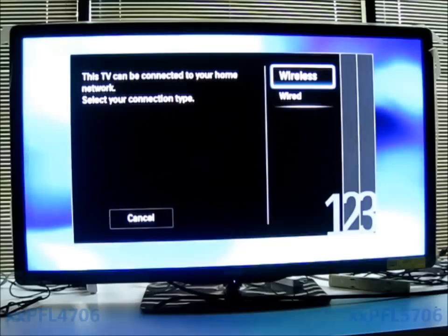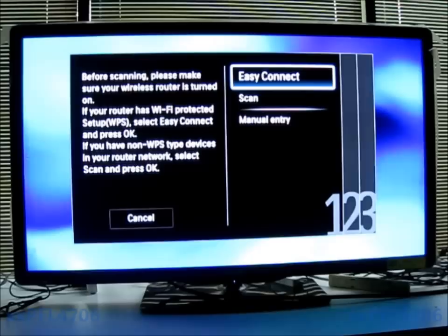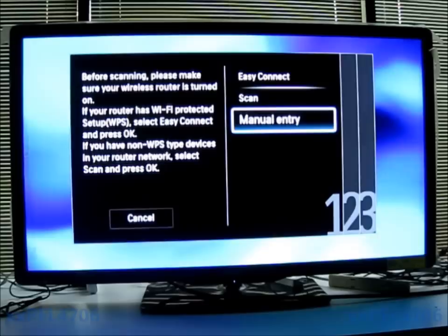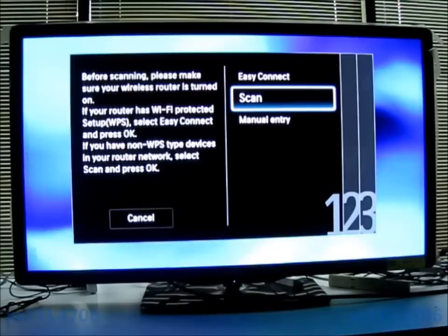Click on Wireless. We have three options. Easy Connect will allow you to go to your router and push the WPS button on it, and it will automatically detect your network name and password — nice to use if you don't know your network name and password. Scan will scan the area for all available networks. Manual Entry will allow you to enter a network name manually if it's hidden, and that's the only time I would recommend using manual entry with the setting assistant.